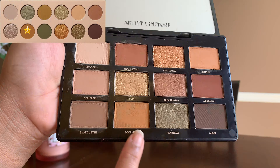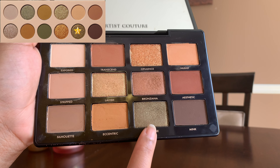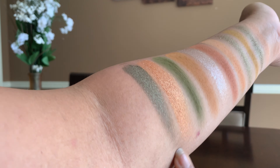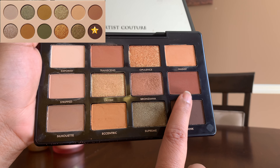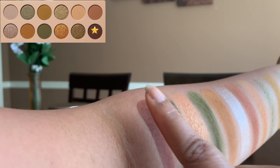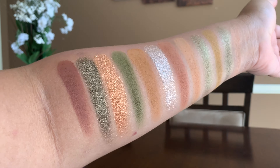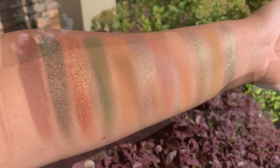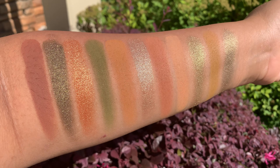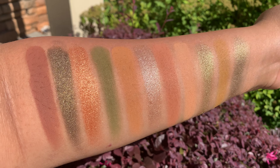The next shade is called Camo — a metallic rich golden olive — duped by the Supreme shade from the Supreme Notes palette. The last shade is called Mud — a matte rich brown — duped by Aesthetic from the Supreme Notes palette. I'll give you close-ups of all the shades swatched on my hand. I really hope this video was helpful, and if you have these shades and palettes in your collection, you won't need to buy the KKW palette.